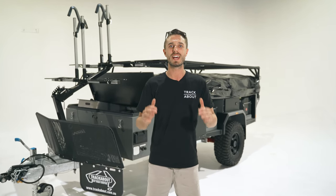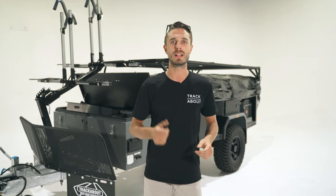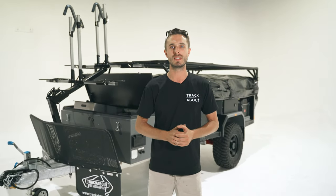G'day guys, Lane from Trackabout. Today we're getting technical. Behind me we've got an extender with all the gear on it — from DC chargers, solar regulators, airbags and compressors. This trailer has it all and we're going to run through a few of the features, how they work, and why they make your camping life easier.